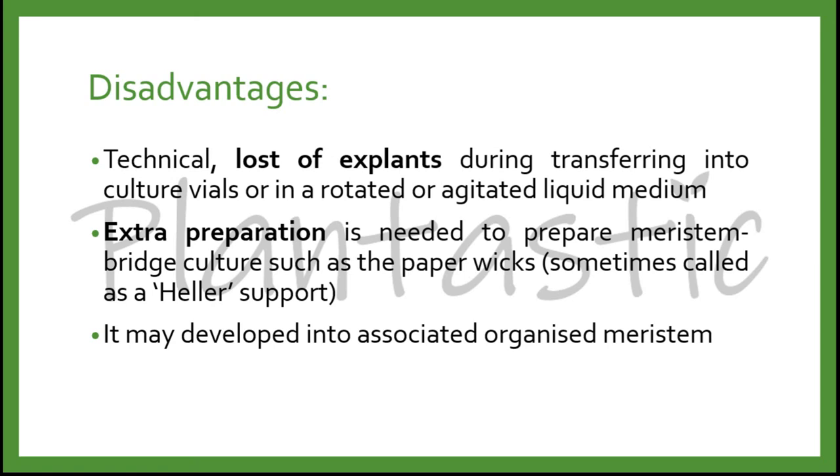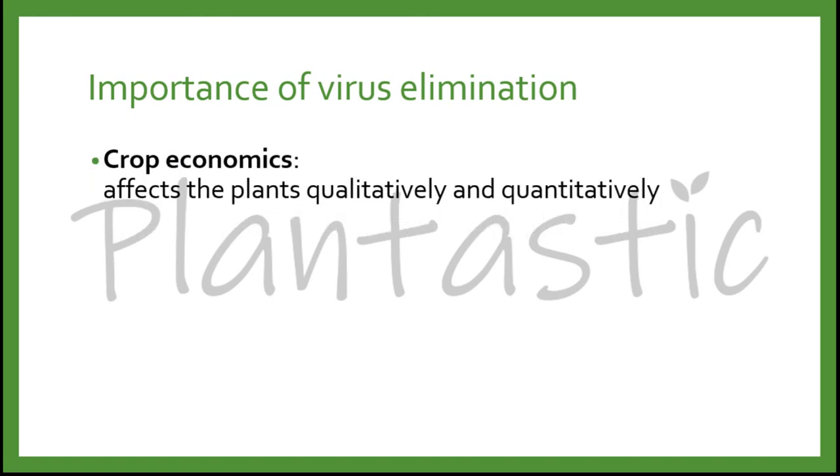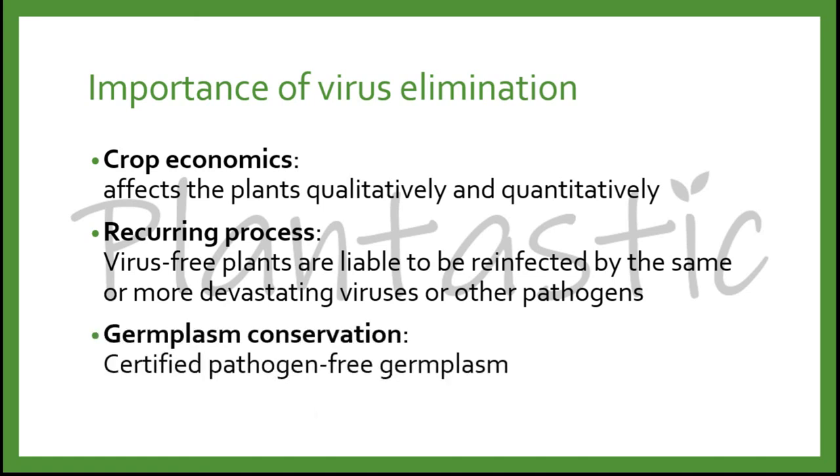Why do we need virus elimination in the first place? We need to consider crop economics — it affects plants both qualitatively and quantitatively. It is a recurring process whereby virus-free plants are liable to be reinfected by the same or more devastating viruses or pathogens. It can also be used for germplasm conservation, in which certified pathogen-free germplasm can be obtained.